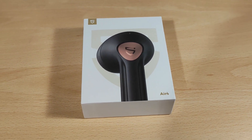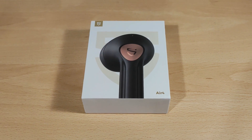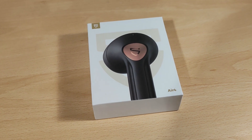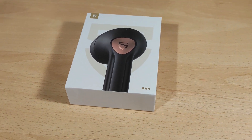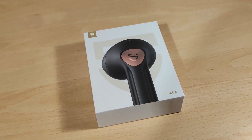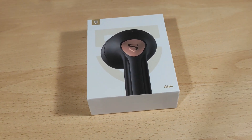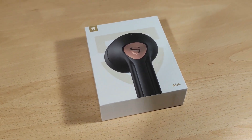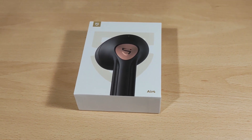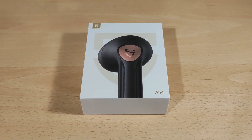Hey folks, Vortex here, welcome to my review of the SoundPEATS Air 4. This is the first pair of earphones from SoundPEATS that support aptX Adaptive Lossless — also called Snapdragon Sound. They also have active noise cancellation on a half in-ear type, which is quite different. Full disclaimer: I'd like to thank SoundPEATS for sending this to me. I was not paid to do this video and all thoughts and opinions are my own.